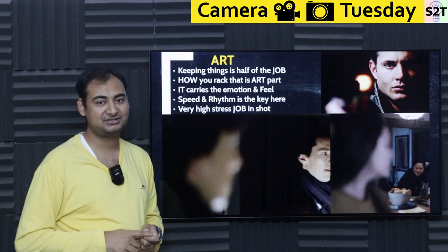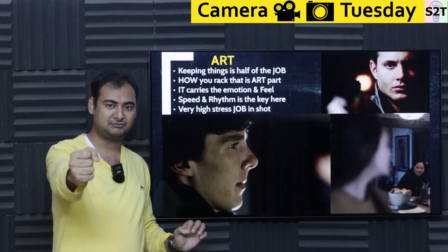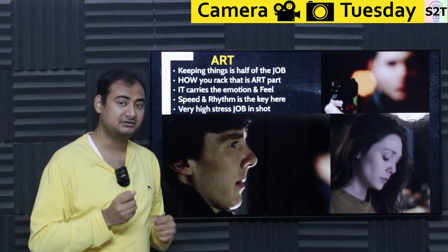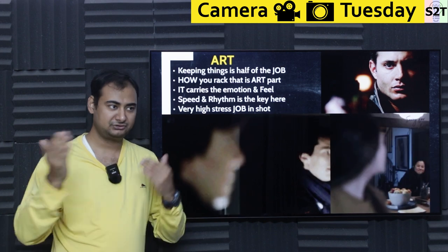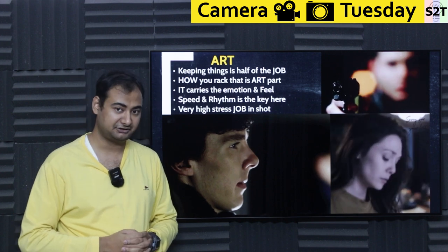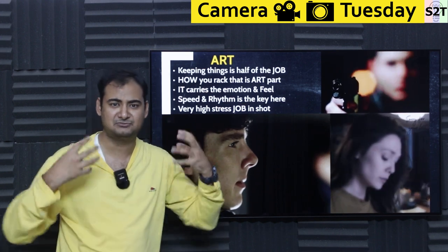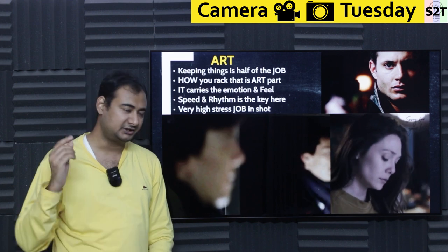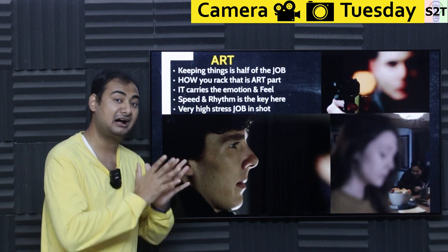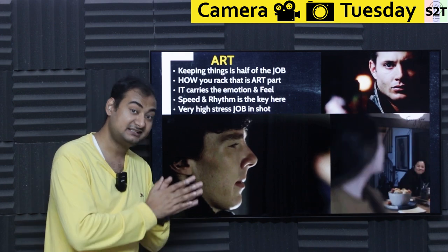Unless you're looking for it, you won't notice it — and that's the art. The same action, say a weapon coming into focus, done over three seconds versus one third of a second carries completely different meaning. I can guarantee that any movie you really love for its visual quality — if you re-watch it and pay attention to the focus, you'll notice how much effort went into it. That's why I say it's half art: getting things in focus is the easy part; how you bring the emotion there is what matters.